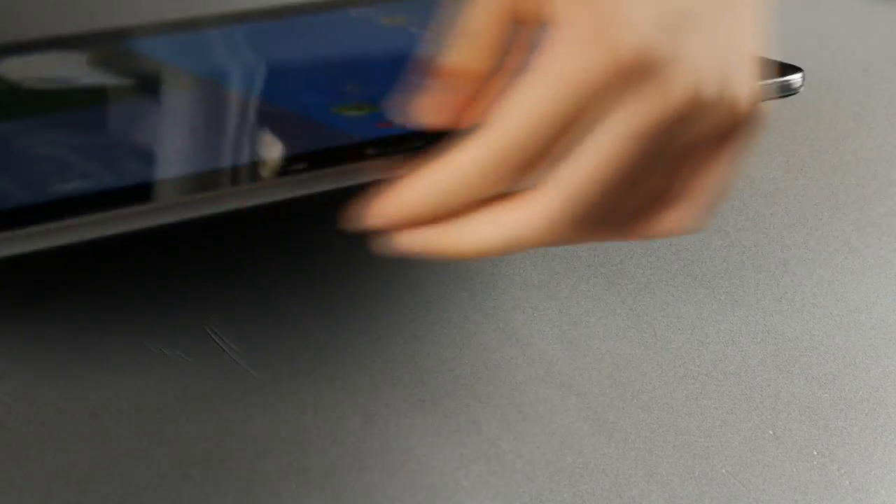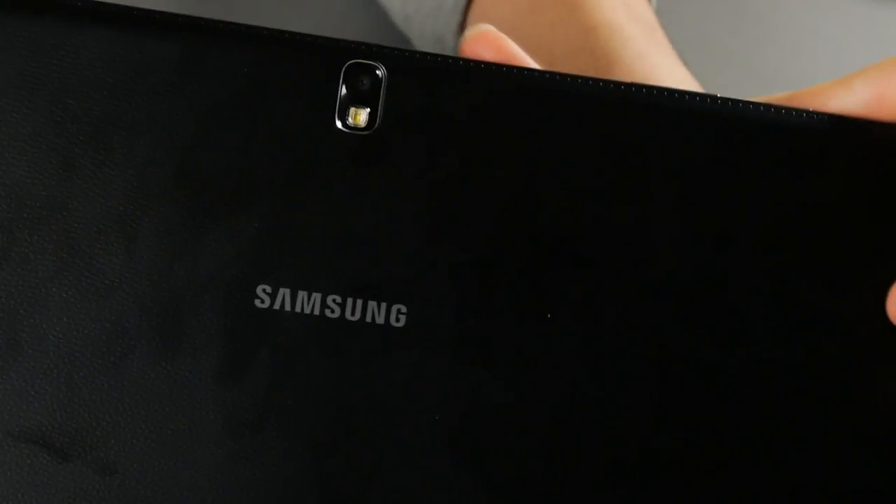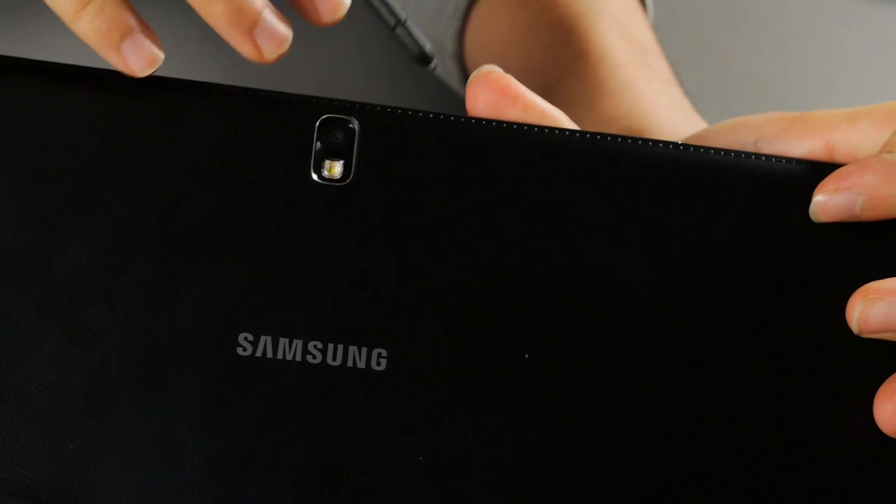The quality of the speaker isn't exactly as great as I expected on a big tablet, but it's good enough. It's not bad — it just doesn't have that awesome bass that the iPad Air has. But this device is really slim, so maybe we should give it a break on that.